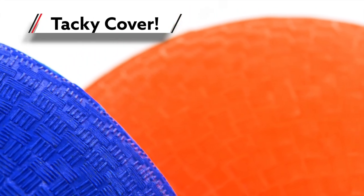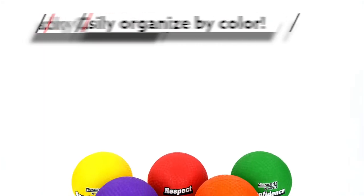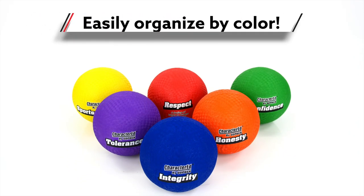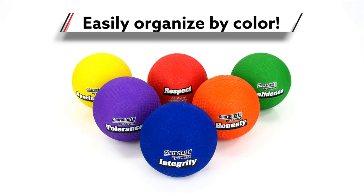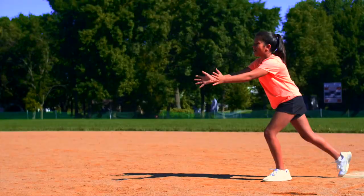The grippy cover creates a tacky texture, which is great for catching and passing. Six vibrant rainbow colors make it easy for teachers to separate students into groups to focus on specific skills, and they create a fun atmosphere for all physical education activities.